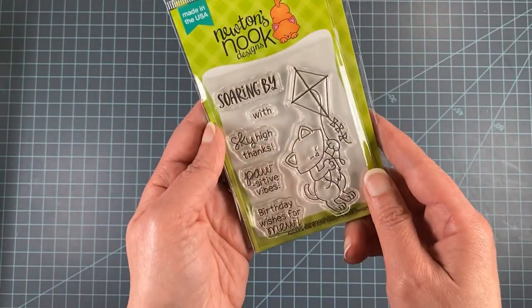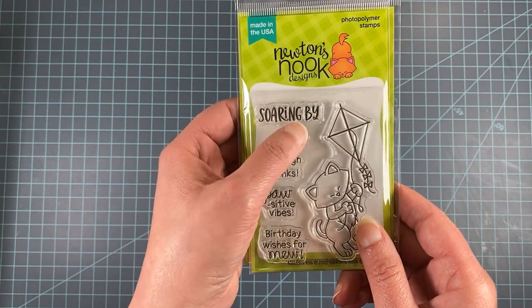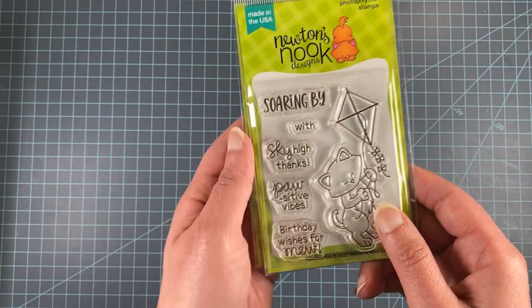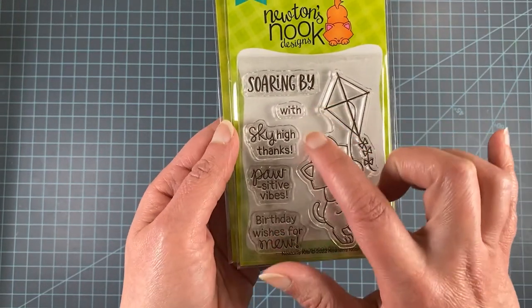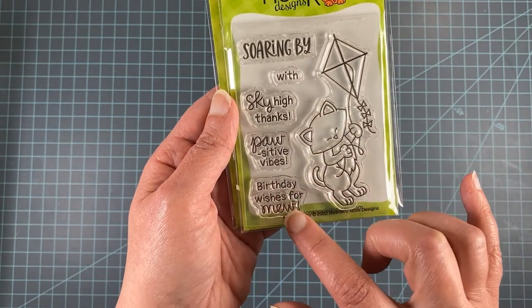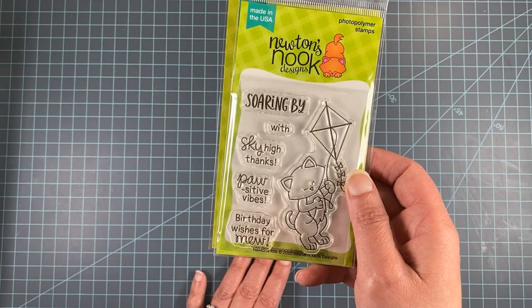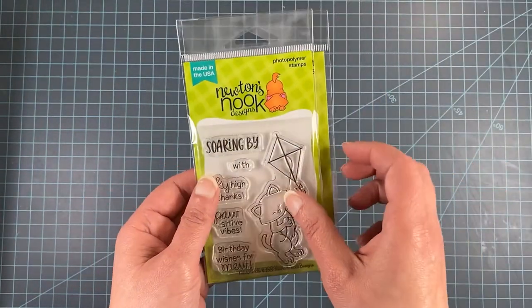Next we have Newton's Kite, which features Newton the cat flying a cute little kite, plus fun sentiments. We've got Soaring By With as a separate component so you can pair it with Sky High Thanks, Positive Vibes, or Birthday Wishes for Mew — giving you good options for many types of cards. A coordinating die is available for this set as well.